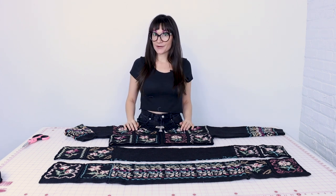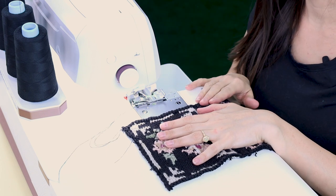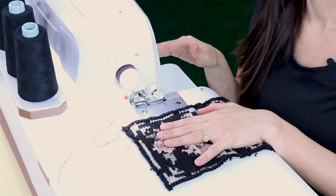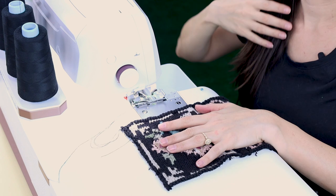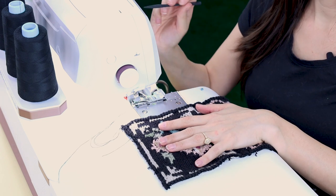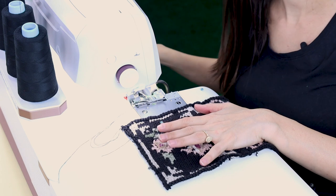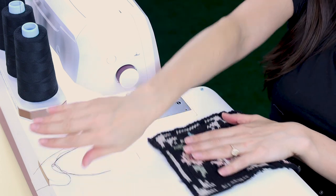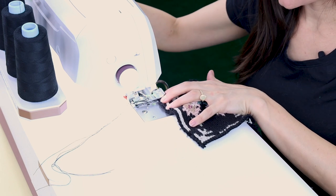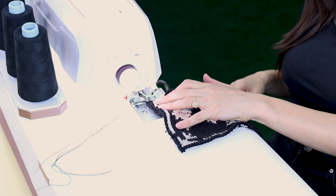I'm going to switch my serger over to some black thread and finish up any of the raw edges on the sweater. Now we are very carefully going to serge all the raw edges. You're also going to want to take into consideration the settings on your serger — I'm going to make my stitch length longer and my differential feed number bigger as well. I'm going to set my stitch length to 3.5 and my differential feed to 2.